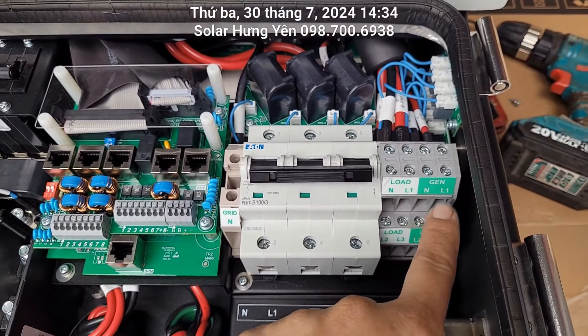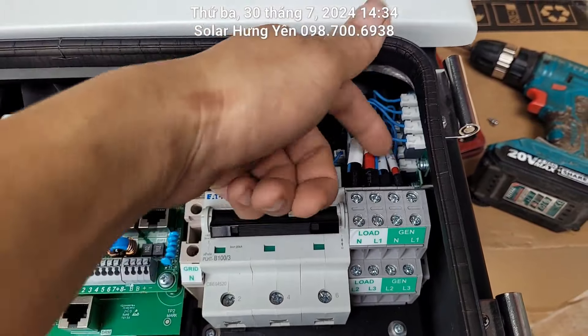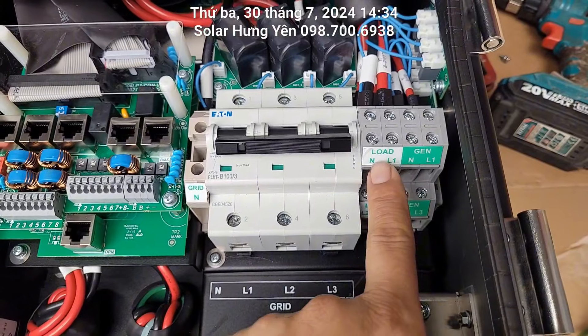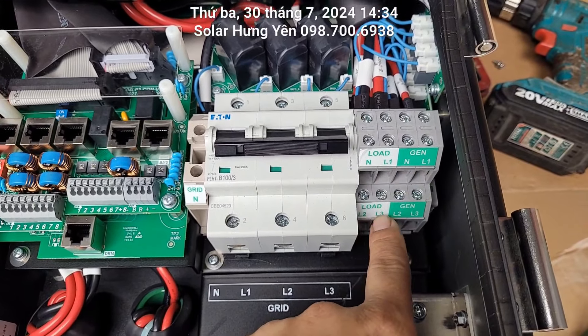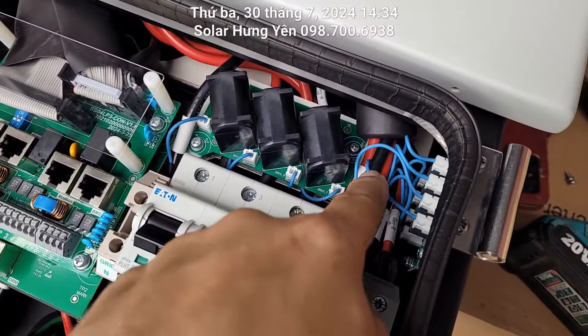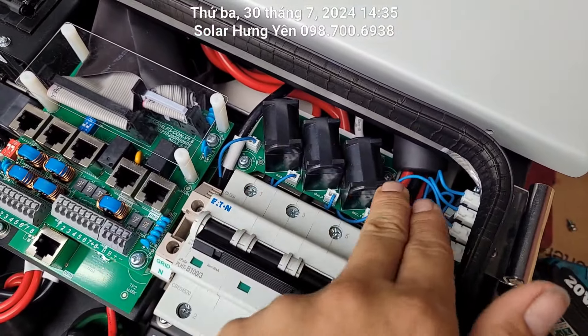Dây load thì nó to, còn dây máy phát điện thì nhỏ hơn. Ví dụ dây nguội của phần tải ra nhé, dây lửa 1, lửa 2, lửa 3. Dây nguội của máy phát điện, dây lửa của máy phát điện. Đây là tụ lọc nhiễu chống sét đầu vào.